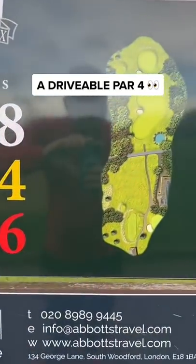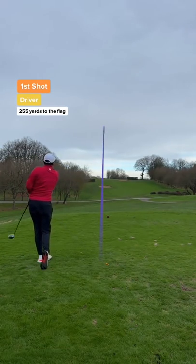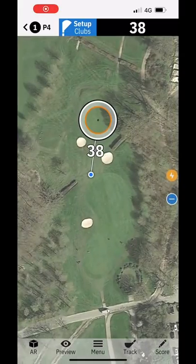Let's do this on the first hole of the golf course, a drivable par 4. It is mind-blowing how straight this ball goes — it's like it's on a frozen rope. I did see a decrease in distance, but honestly, who cares? I'm never going out of bounds off the tee again.